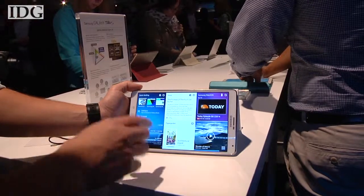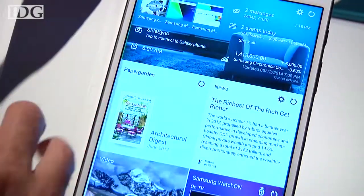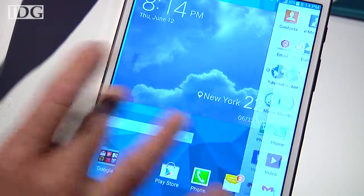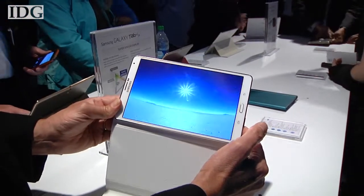We had a chance to go hands-on. One of the things that we noticed when we started using this device was how crisp and clear the screen was. It's 2560 by 1600 pixels, which is more than Apple's Retina display, and the colors are really crisp, especially when we go in and watch video.